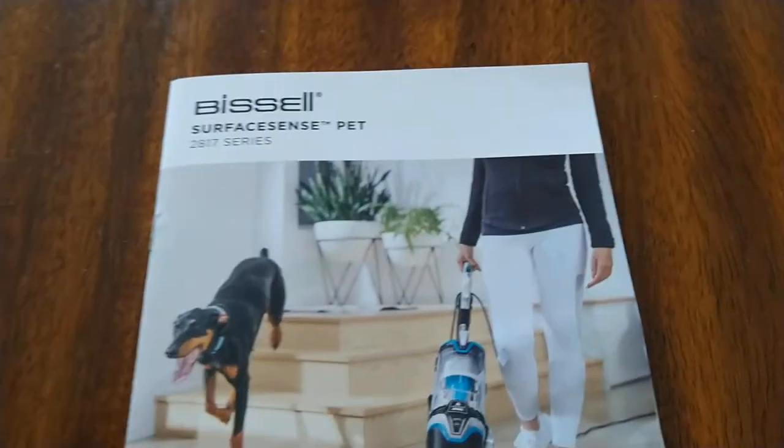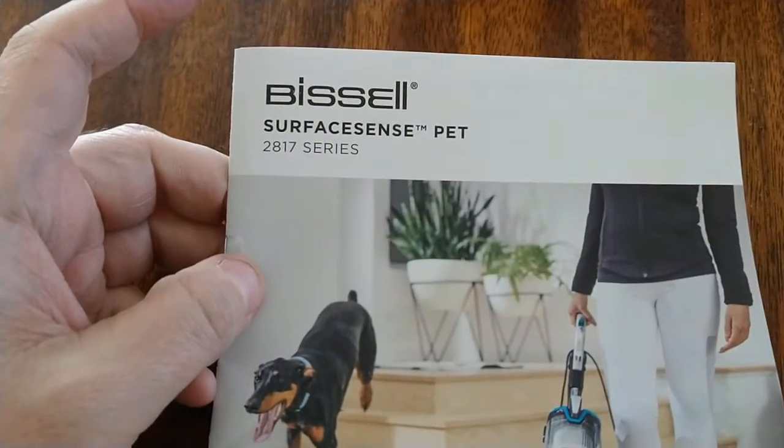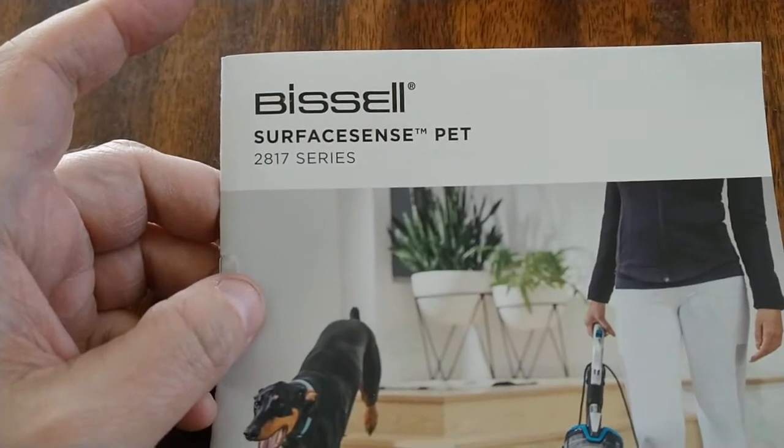Konnichiwa, this is the Shogunstein. One thing that I've learned about being a YouTube personality is that on our review channel, people love a good vacuum cleaner video.